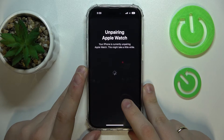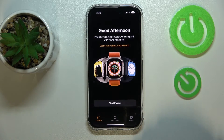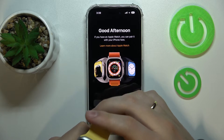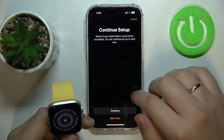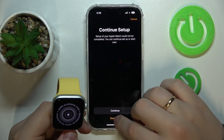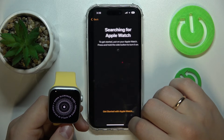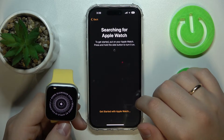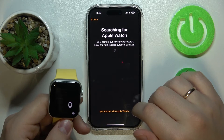Let me quickly unpair the two devices so we can start the pairing process again from the beginning. Tap Start Pairing, then Set Up for Myself, and wait until the iPhone identifies the Apple Watch nearby.